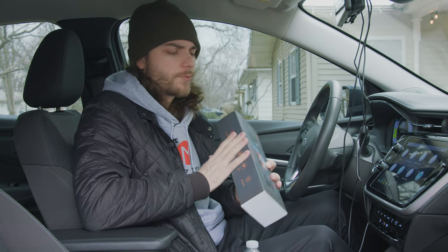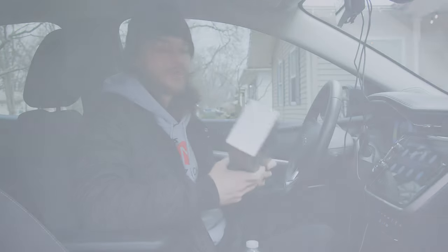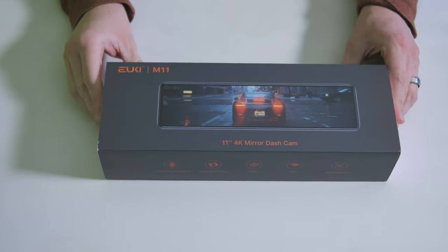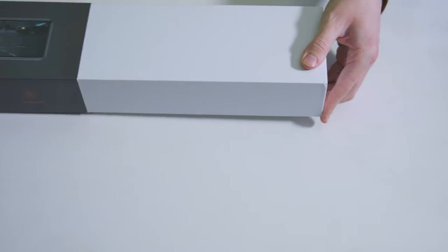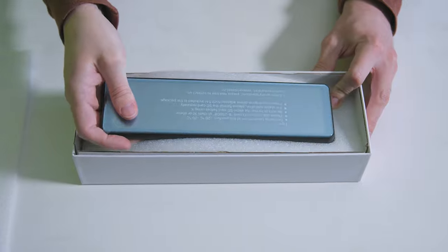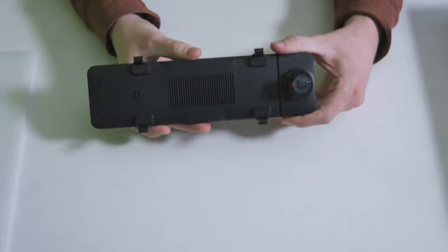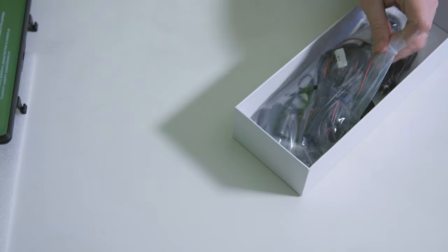Now let's quickly go over all the features of the product. It's nicely laid out on this very nicely designed and sturdy box it came in. I've got an unboxing here to show you guys kind of what's on the inside, as we'll be glossing over that and more doing a setup and walkthrough video. But I do have this unboxing so you can see everything that it comes with.